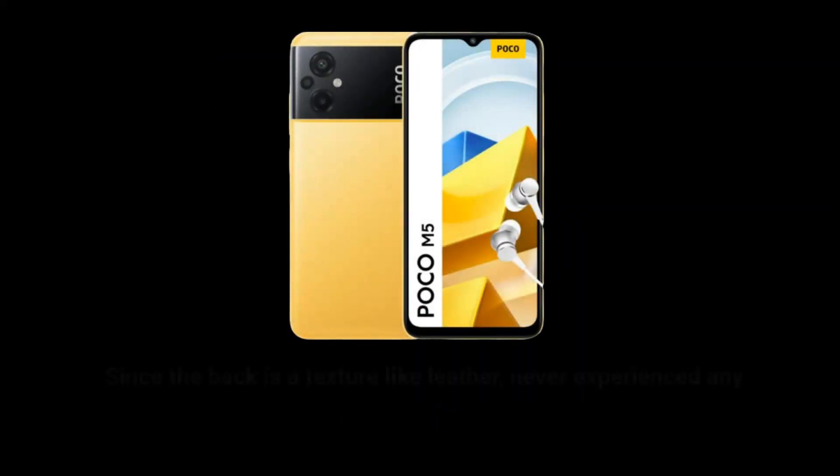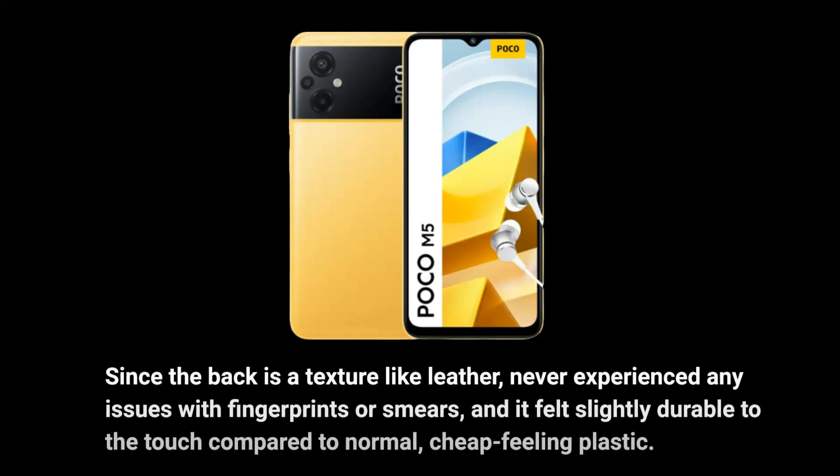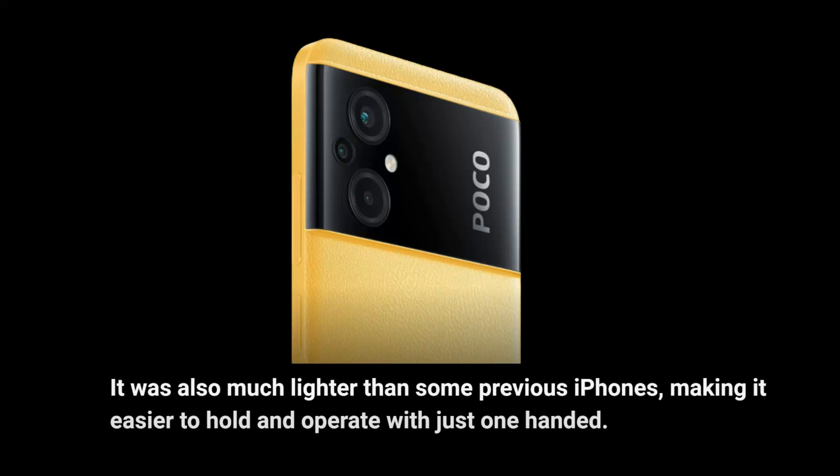Since the back is a texture-like leather, never experienced any issues with fingerprints or smears, and it felt slightly durable to the touch compared to normal cheap-feeling plastic. It was also much lighter than some previous iPhones, making it easier to hold and operate with just one hand.